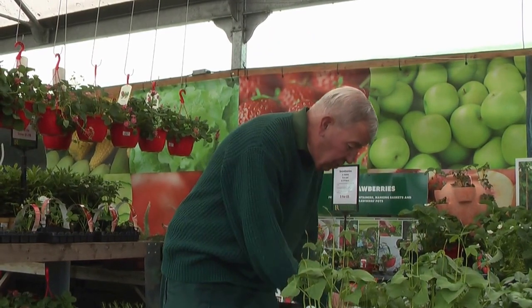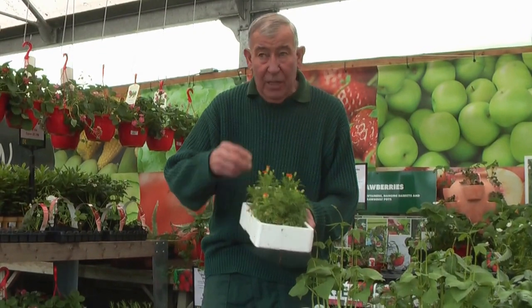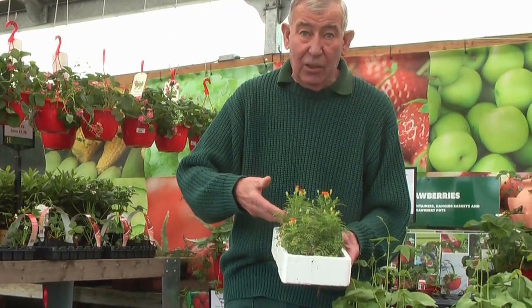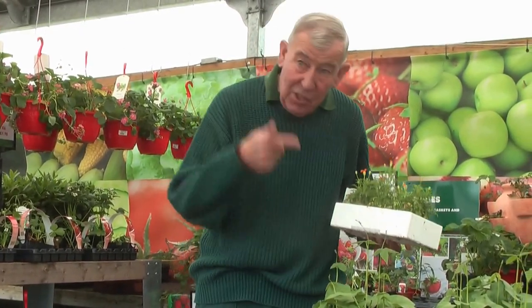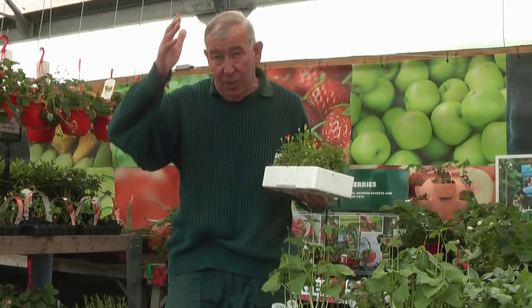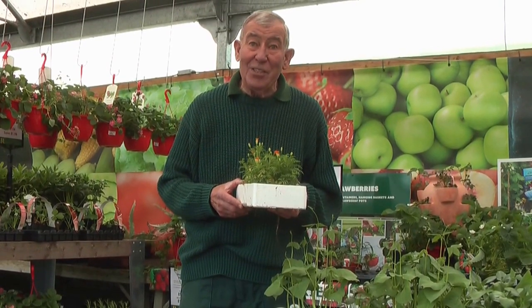One of the other things you can use is the ordinary tagetes — it's got a very distinctive smell to it and you find that the aphids get stuck on that, they don't go near the beans. These you plant out at the same time as you plant the beans out. Spread them around where you've planted your sticks and everything else, and hopefully you won't have any black fly this summer.